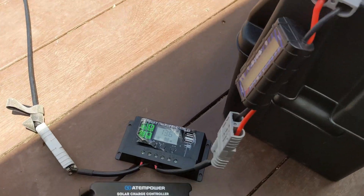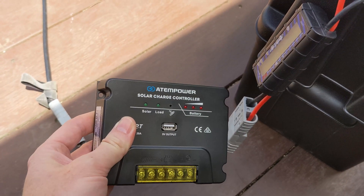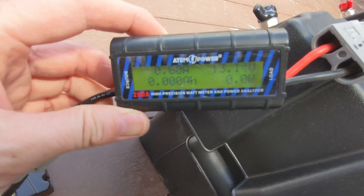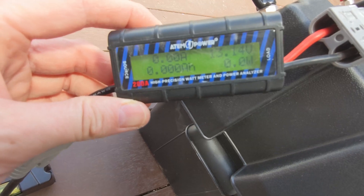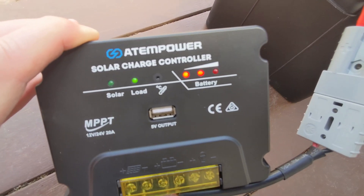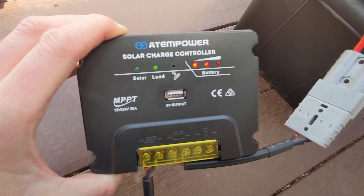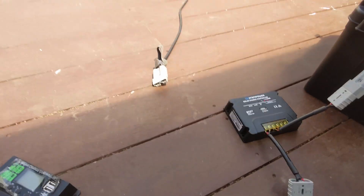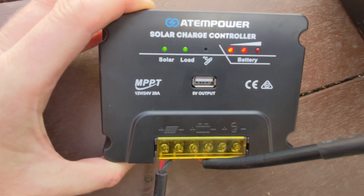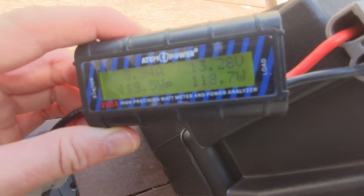The battery has been registered at 13.14 volts, and the charger has recognized it's not a fully charged battery. I'll plug in the solar now — alright, charge is in, solar is registered, and we are charging.